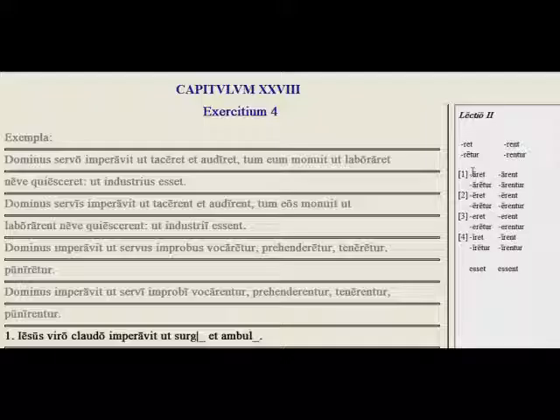Let's take for example the verb laudo, laudare, meaning 'to praise.' Laudaret would be 'so that she praises,' laudarent 'so that they praise,' laudaretur 'so that she be praised,' and laudarentur 'so that they be praised.' This would come after a past tense verb, and after the past tense verb you're going to have the imperfect happening at the same time. So here are some examples.